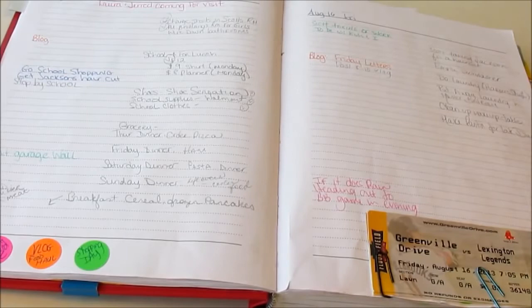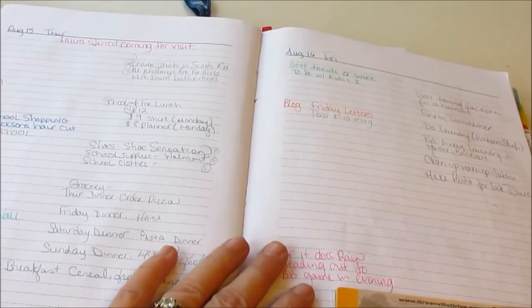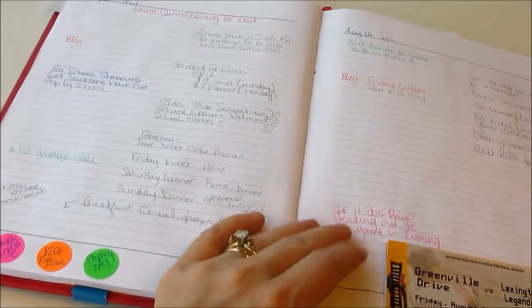I still love the day timers and my filofaxes, but I like the surface area and size of these homemade books. A big day timer has so many sections, and I do like those books, but I tend to use the ones I make better than the ones I buy because they're more crafted just for me and by me. I really work hard at trying to keep life organized through this book.